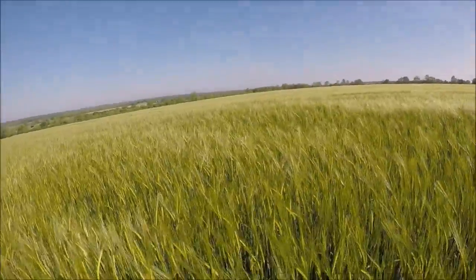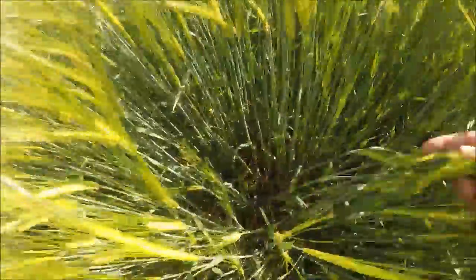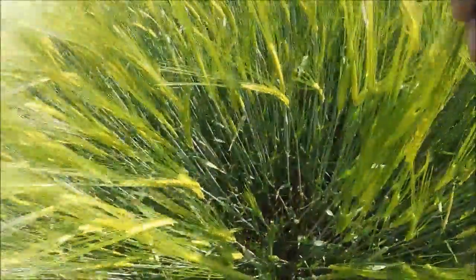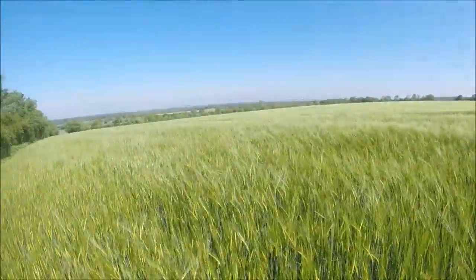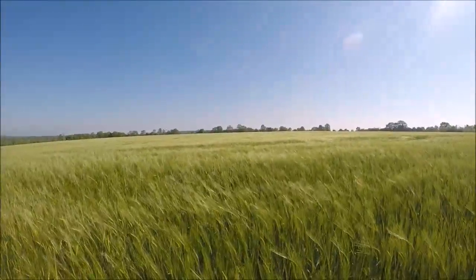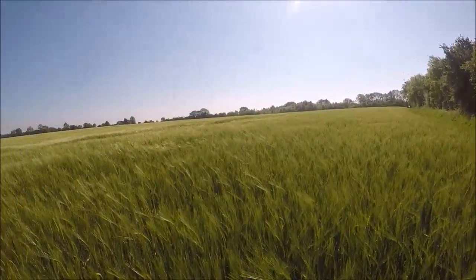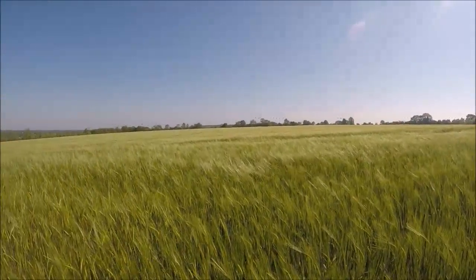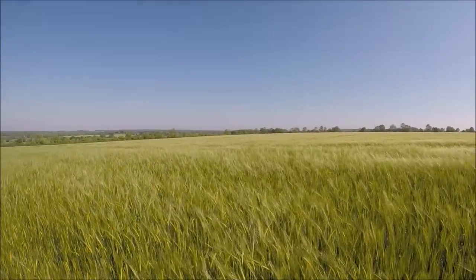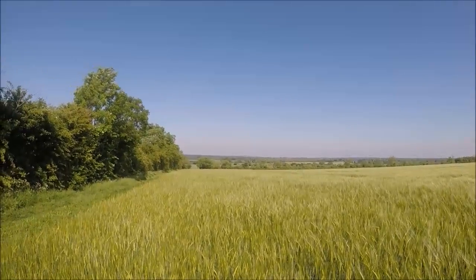Look down there — it must be four foot to the tip of the grain. It is absolutely gorgeous, the best crop I've grown here for a while. Absolutely stupendous, well happy with that. This will make the old Lexion chunter going through here and we'll have a few bales of straw off this one.